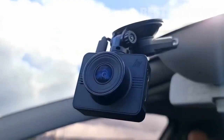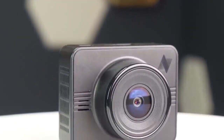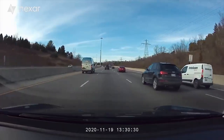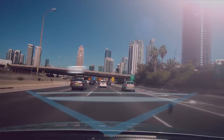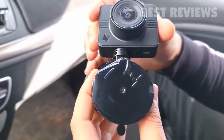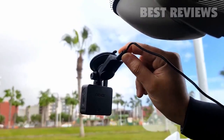Nexar Beam GPS Dash Camera. The Beam is a diminutive camera housed in a square black box. The sensor inside is called the Galaxy Core GC2053 — although it might not be the most recognizable, it gets the job done. Resolution is excellent at 1080p with a 135-degree capture angle. The power button and micro SD card slot are located on the left side of the box, with slots for the suction cup and a mini USB jack on top.